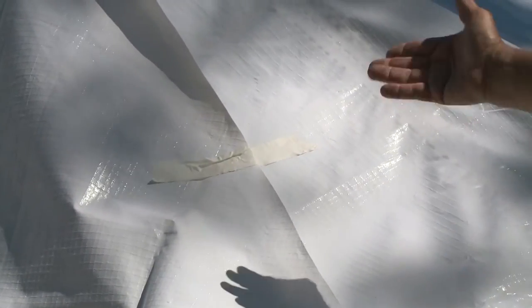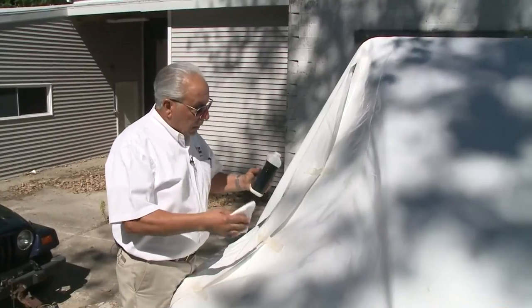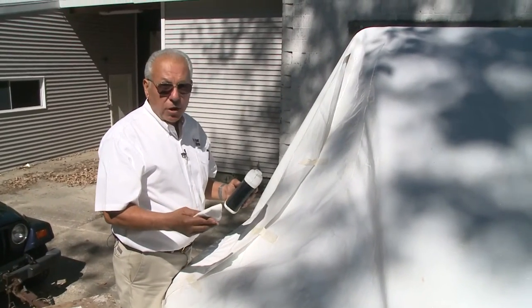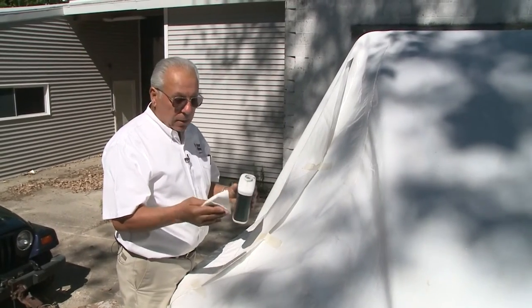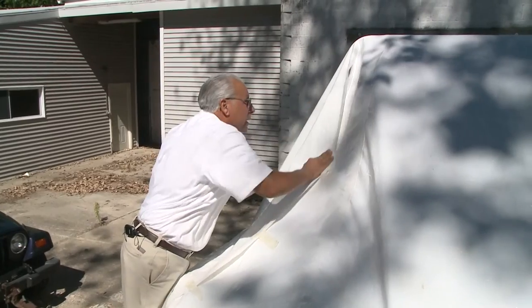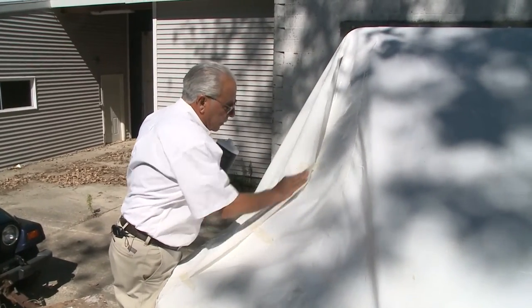The next step is to put the sealant tape on. We're going to have someone on the inside with a piece of wood to hold and support the seam so when we press the tape it'll have a little backing. We want to clean the cover wherever the tape is going to make contact. The best thing to use is denatured alcohol or stove alcohol — not rubbing alcohol, because rubbing alcohol has some oil in it. So we'll clean this general area to make sure we get a good clean surface for the tape to stick on.